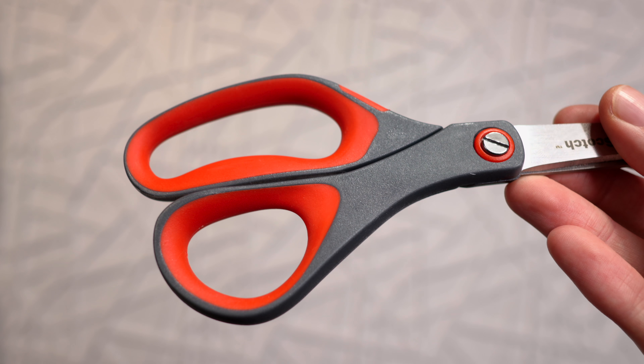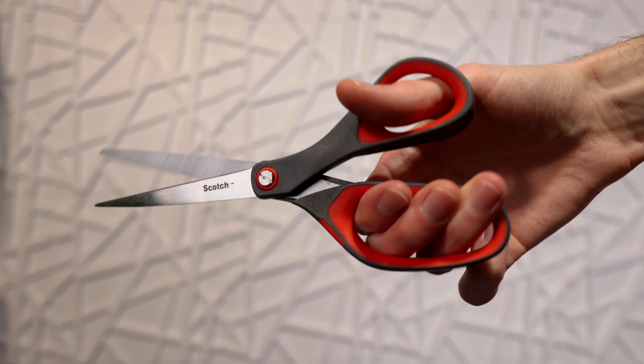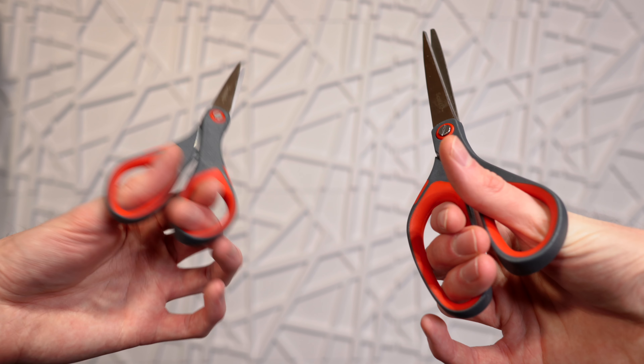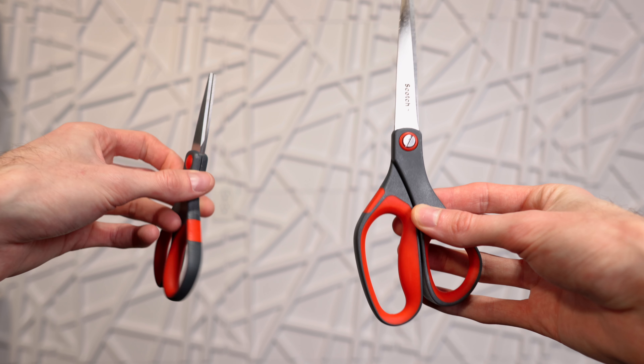With the 8-inch scissors, you can fit all three, maybe even four fingers, depending on how big your hands are, which is a lot more comfortable for cutting and gives you more leverage. But of course, if you need really small scissors, the 6-inch ones are also perfect.